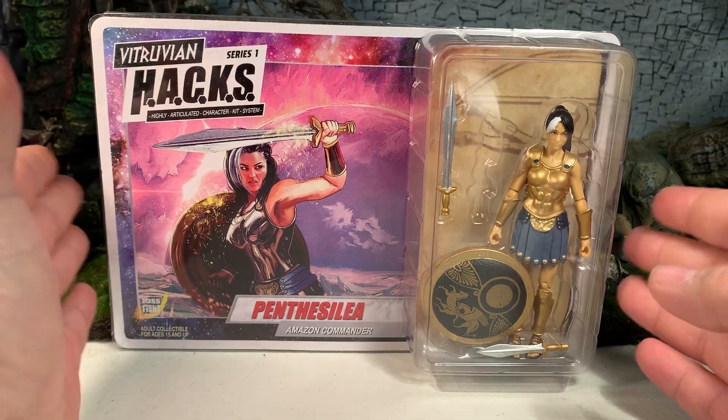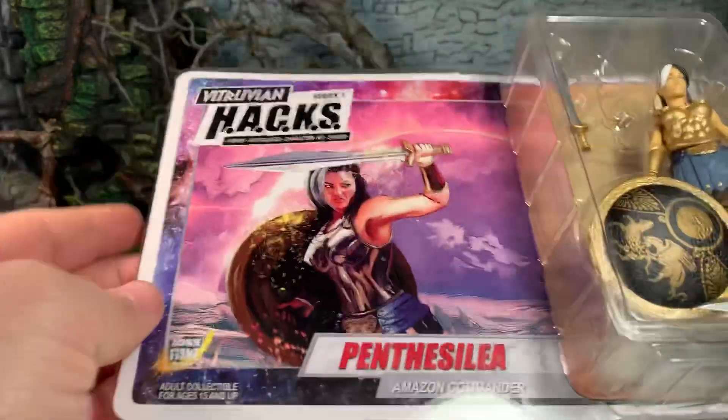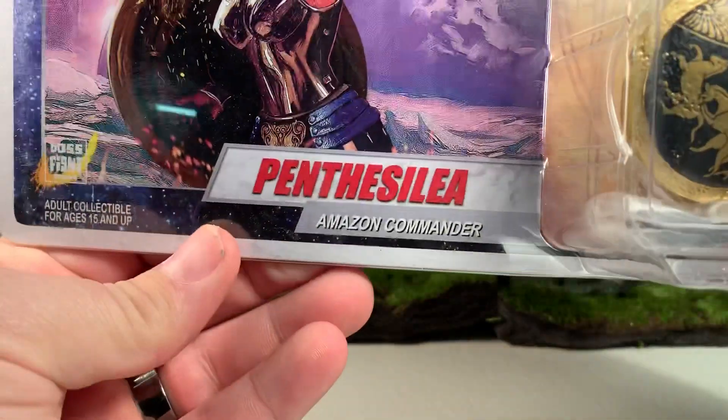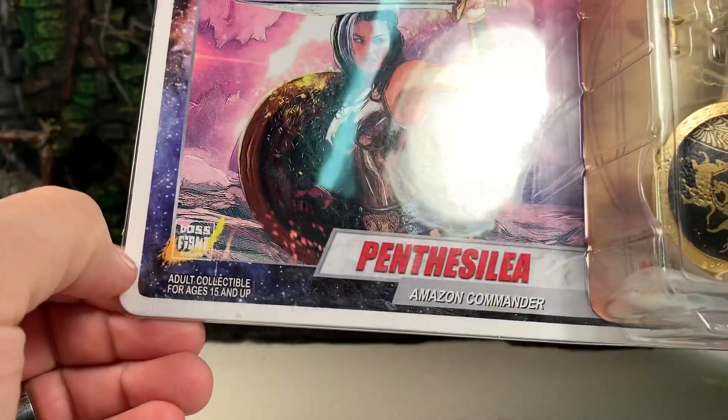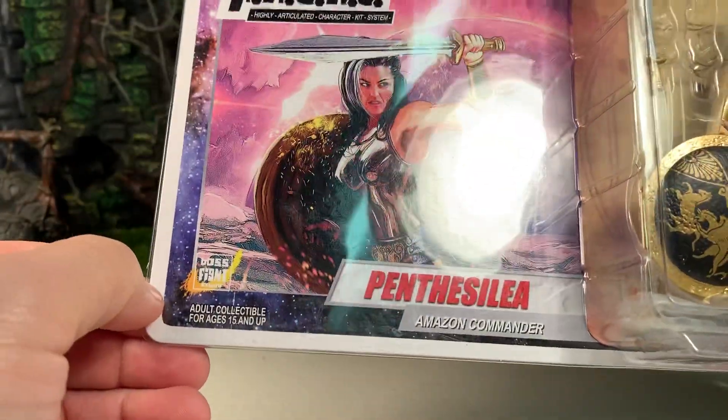Here she is in the packaging. She is a carded figure. As you can see, that's her name, that's her occupation. It is an adult collectible — this channel is not for kids.